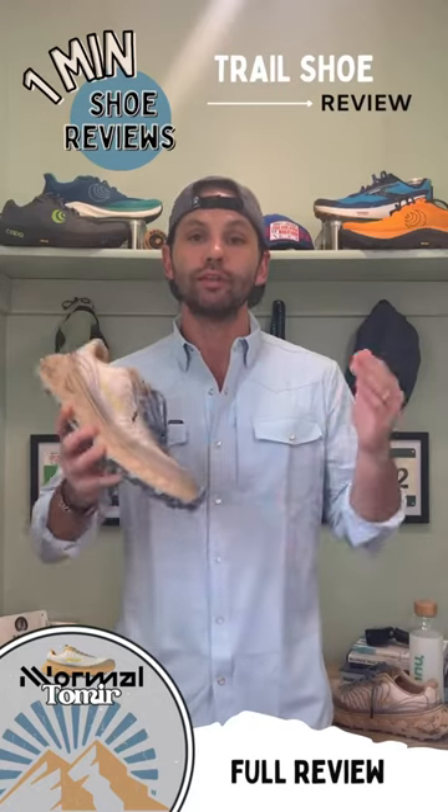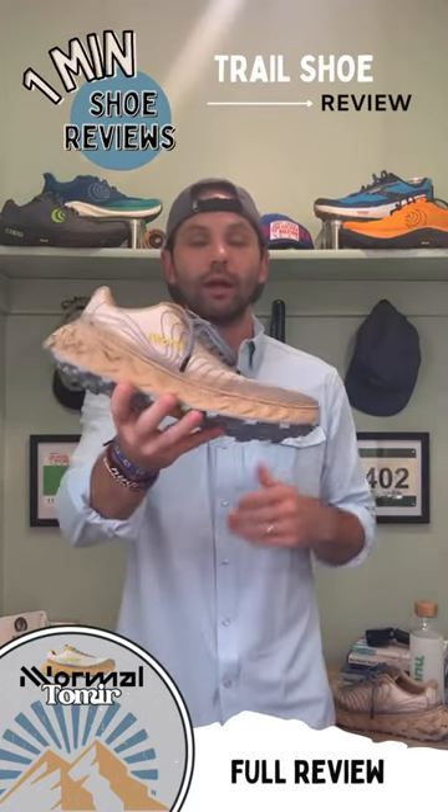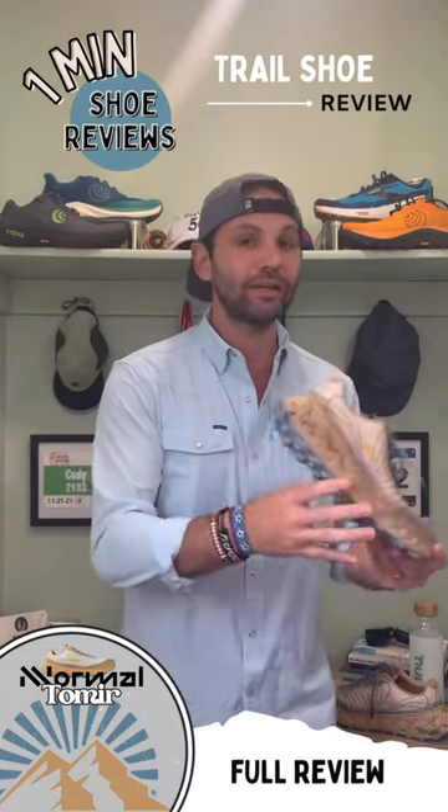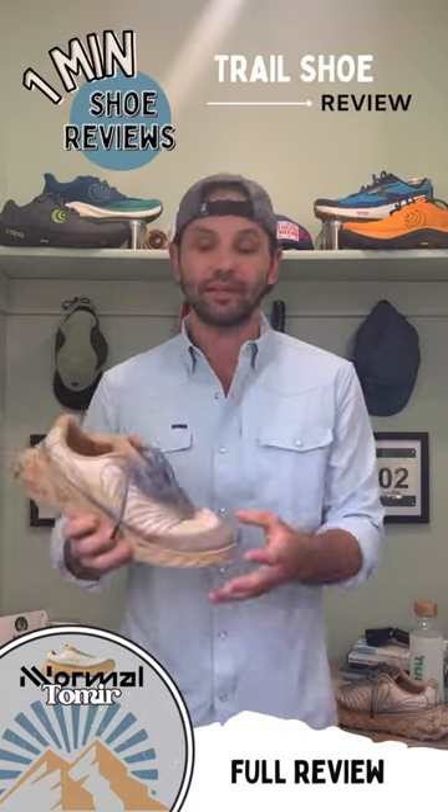Welcome back to One Minute Shoe Review. Today we're talking about the Norrøna Tomir. I've had this shoe for a little while now and I easily got in 30-32 miles running plus an additional 10 miles hiking.